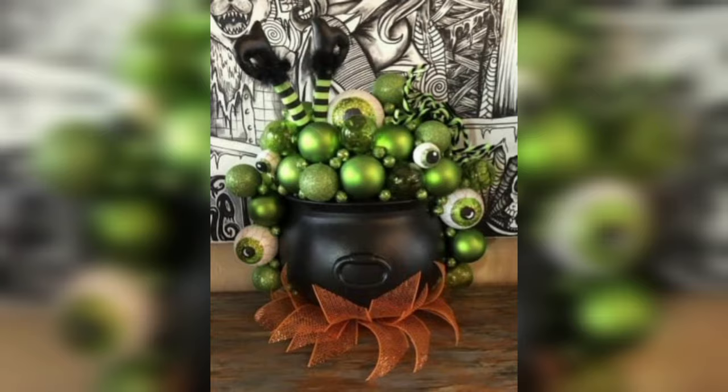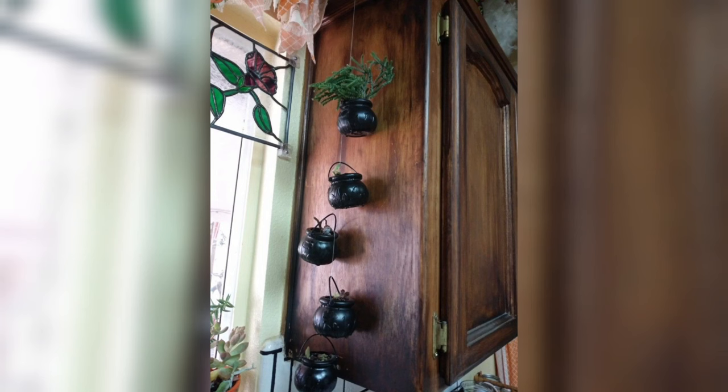Step 5: Cauldron Extras — Adding the Eerie Touch. To give your cauldron that extra dash of witchy charm, don't forget to drape some fake spiderwebs over the top.